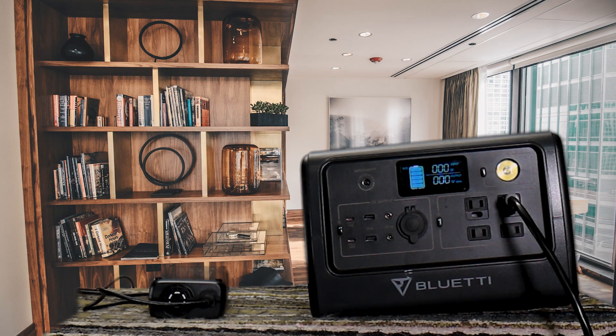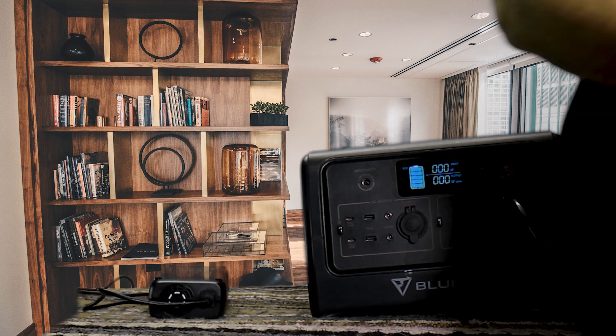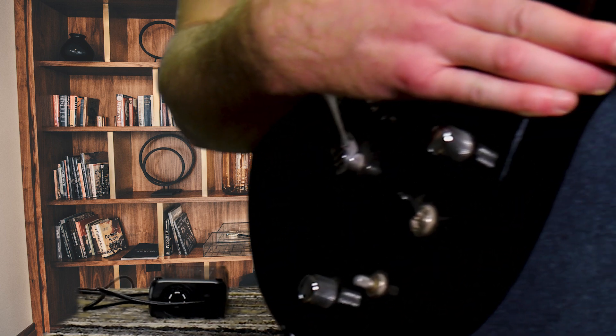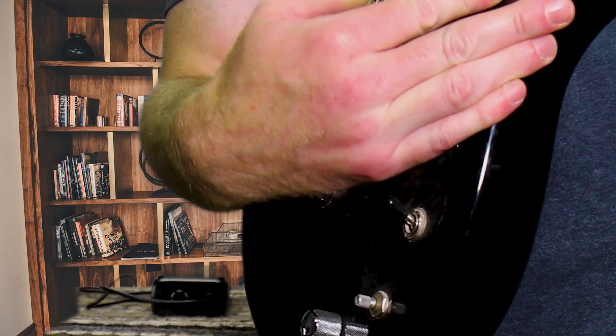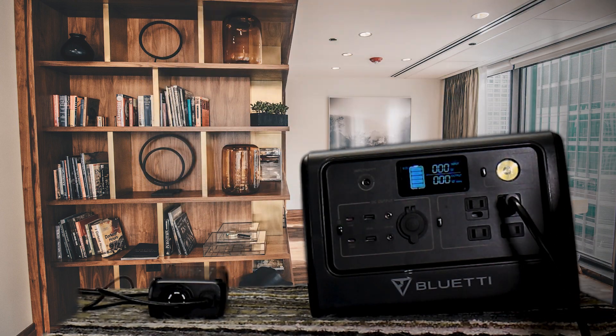Next up we have a Marshall 175 watt guitar amp. The neat thing is, even though it's listed at 175 watts, I cranked this thing up and you'll see it does not draw the full amount. We only hit about 30 watts and I had this thing cranked pretty loud.